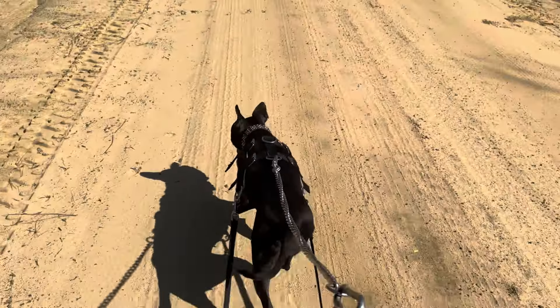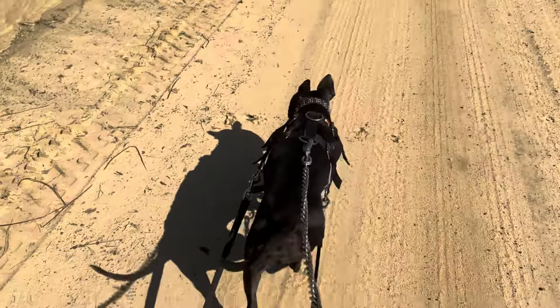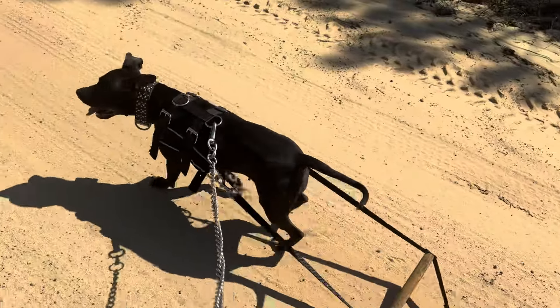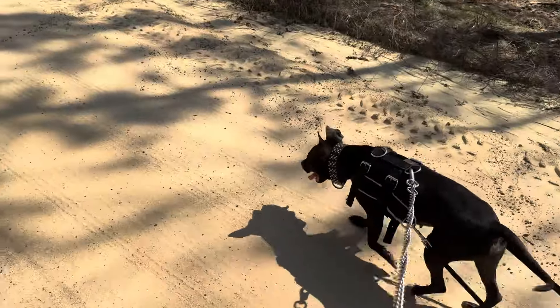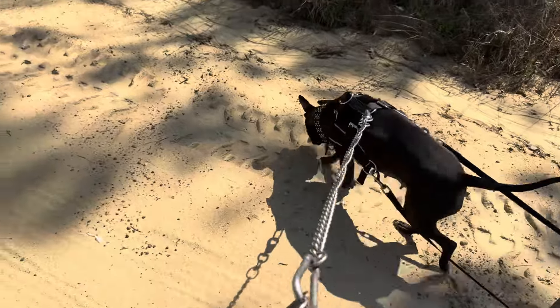I'm gonna let her take point. As you can tell, she's really confident with this weight — she's moving really, really well. No strain really.